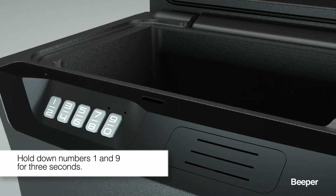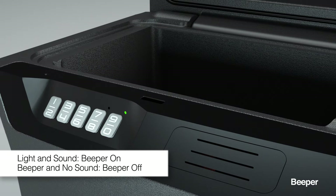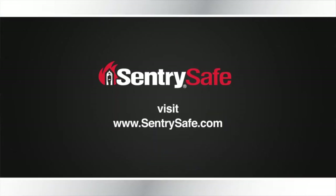To enable or disable the beeper, hold down the numbers 1 and 9 simultaneously for 3 seconds. If the beeper is on, the green light will flash and the beeper will sound. If the beeper is off, the green light will flash but have no sound. For more information, visit CenturySafe.com.